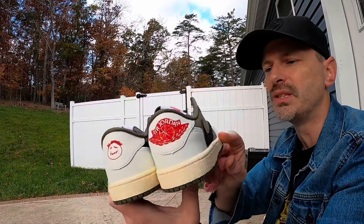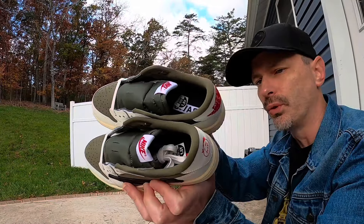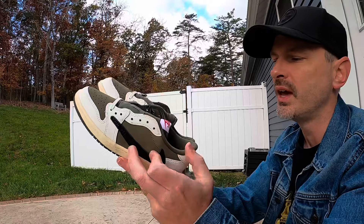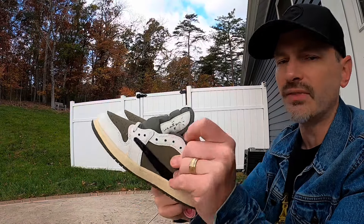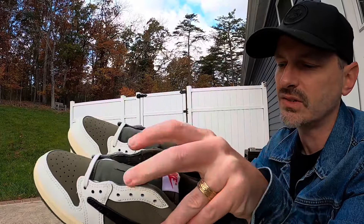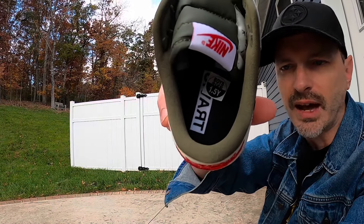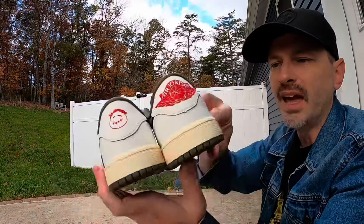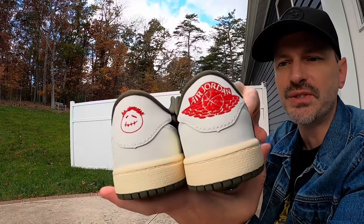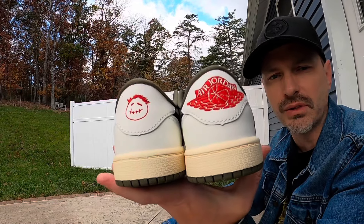That's a quick look at this pair — I'm not going to go over every panel and every material because basically it's the same that we've been getting for Travis Scott Jordan 1 Lows. It's got the same branding on the tongue, it says Cactus Jack on the right insole, and it's also got some Travis Scott Cactus Jack branding. Maybe my favorite touch on these shoes is just that smiley face that we see on the heel of the left shoe.